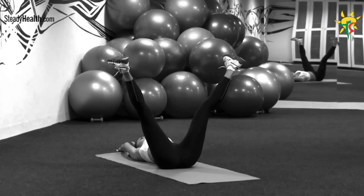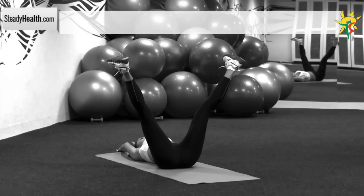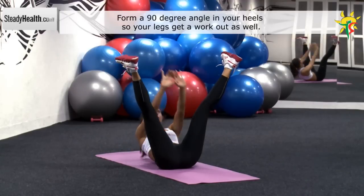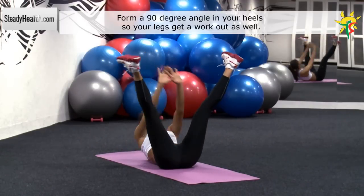Lie on your back and raise your legs to create a straight angle with your upper body. Move your feet to form a 90 degree angle with your heels too. Raise your torso and spread your legs about 20 inches during the lifting phase. Return to the starting position with your arms behind your head.